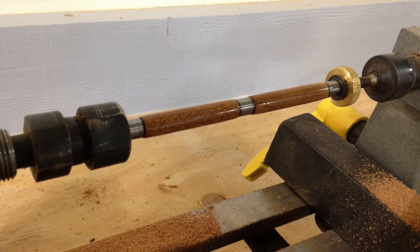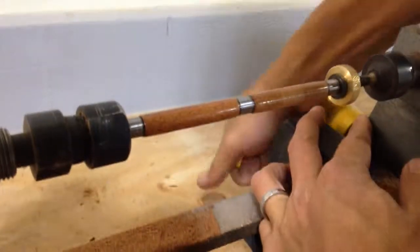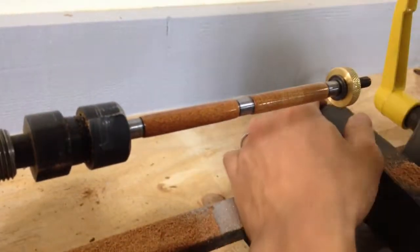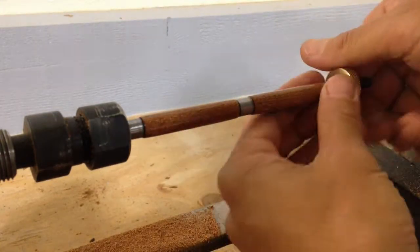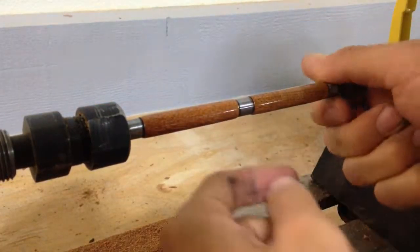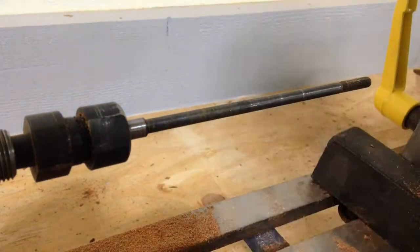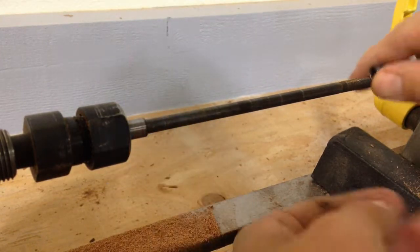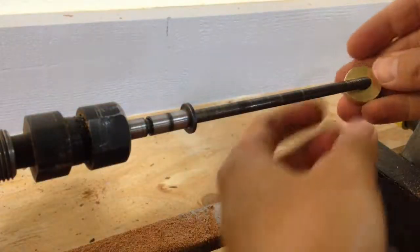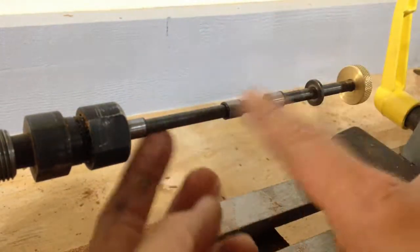Now my pen's pretty much done now that it's polished. Here's the important part — remember I was talking about these three washers. You have to be very careful when taking this all apart to put those three washers back where you found them. It's these three washers that are so important — if you lose them, we won't be able to make more pens. I'll take this off, take the washers off, take my pen pieces off, and take this washer off. I'm going to immediately put these washers right back on and screw this tight, so we don't lose any of these really important parts.